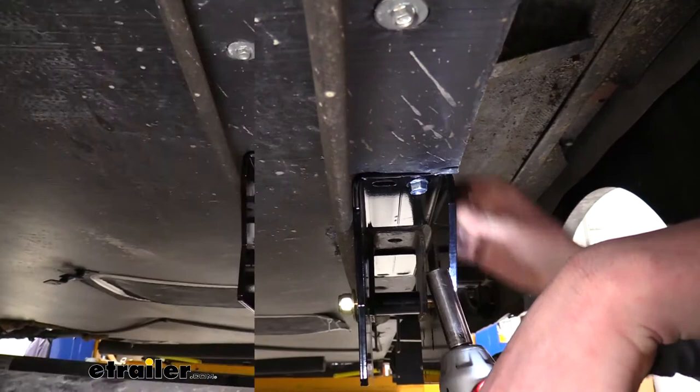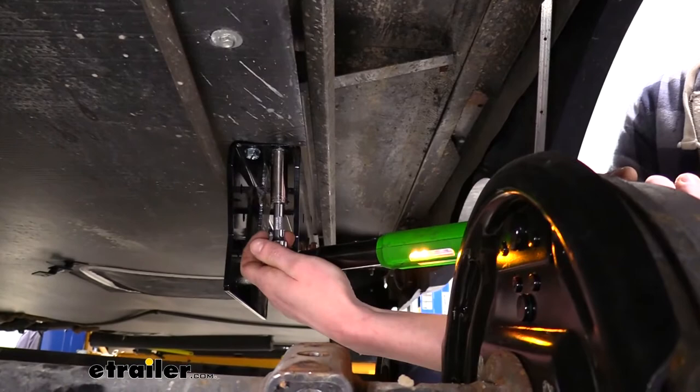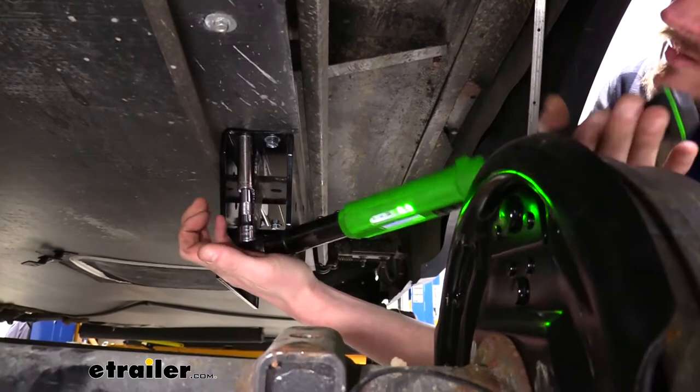Right before getting it all the way tight, check that it's nice and straight going down the frame, snug it up, then drill out the rest of the holes — this ensures it stays straight while drilling. With all four installed, go back and torque them to the specifications found in your instructions using a 9/16ths socket.